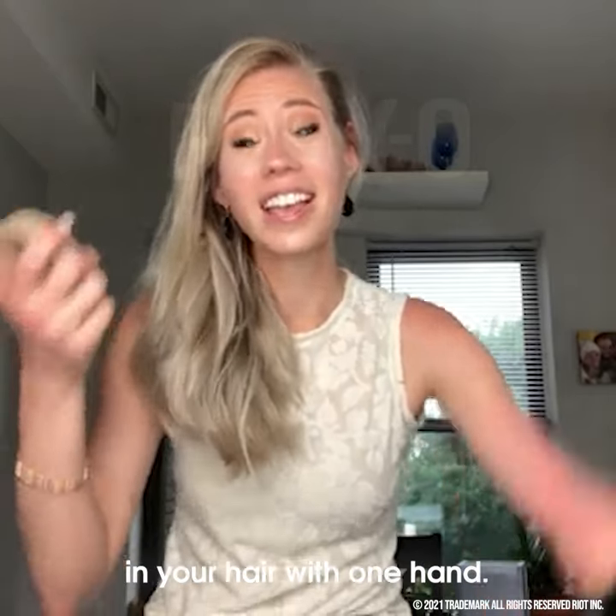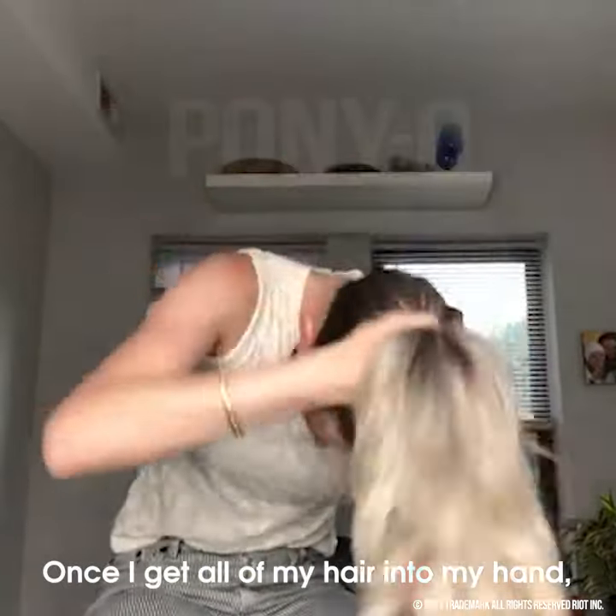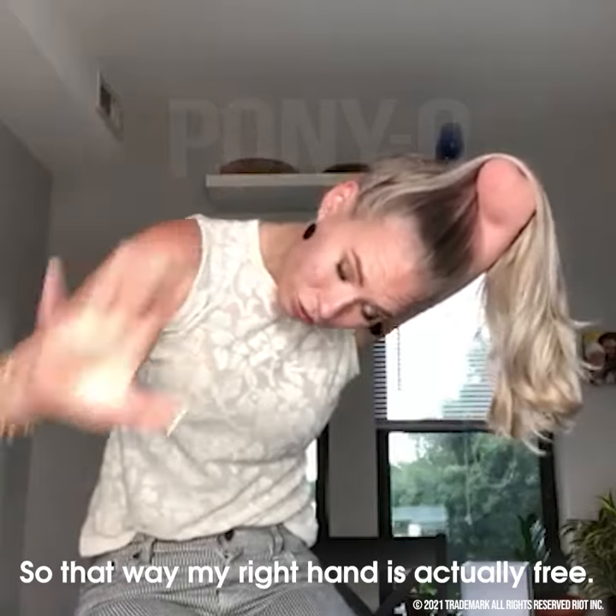I'm going to show you how you put the ponyo in your hair with one hand. Once I get all of my hair into my hand, what I'll do is I then lay it over my actual elbow, so that way my right hand is actually free.